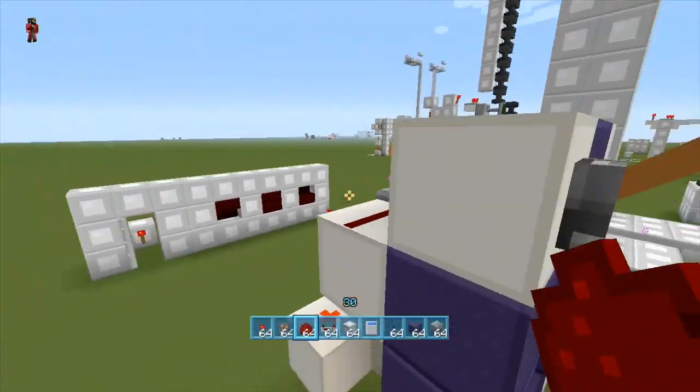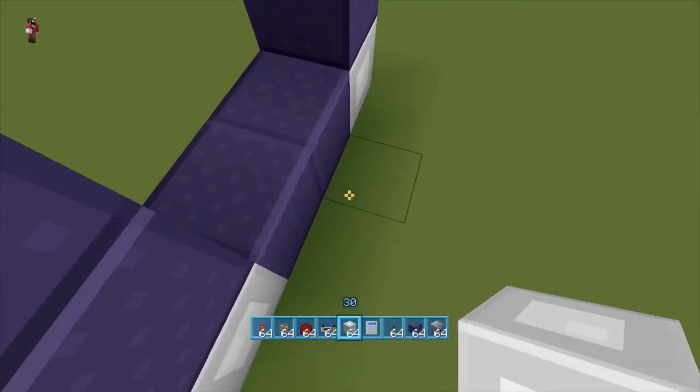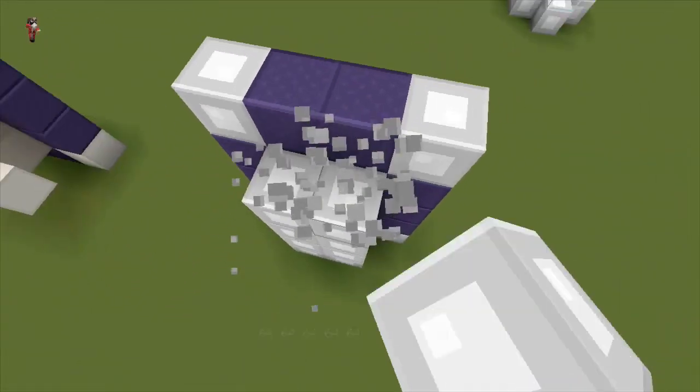This is all the redstone: dispensers, dust, that, that, that, and that. So you're going to have your nether portal like so. Let me go ahead and just kind of build this base back here.